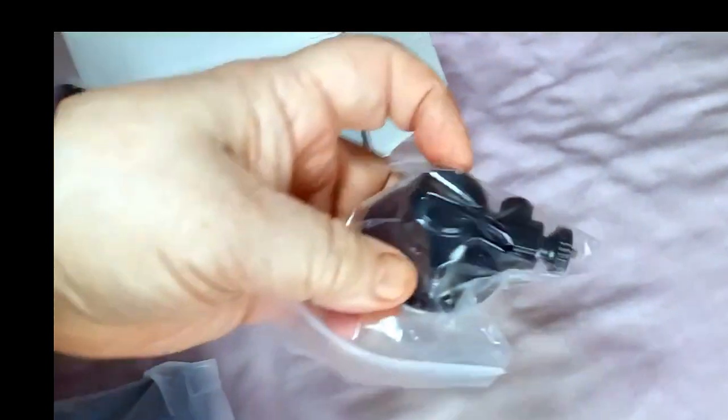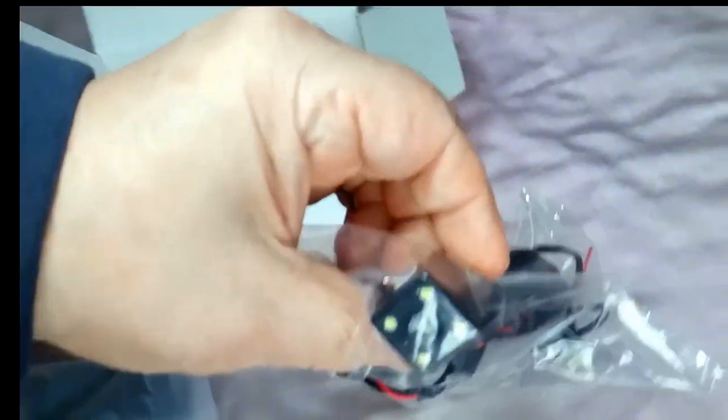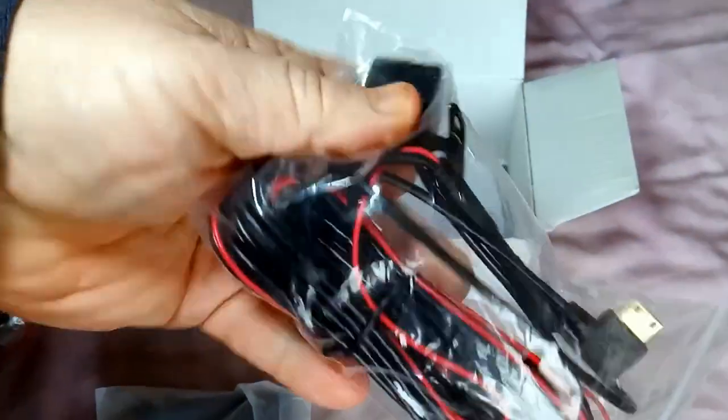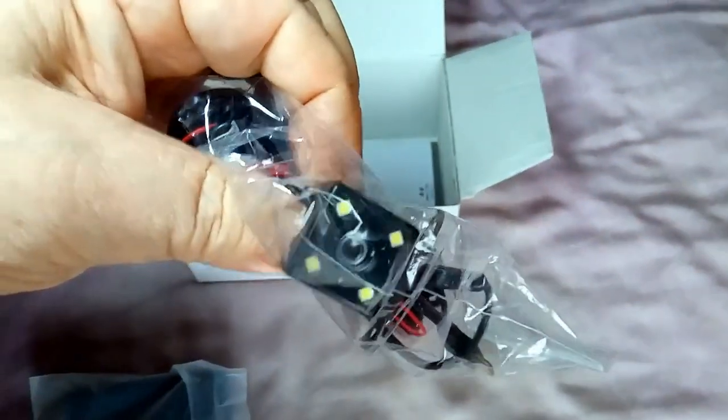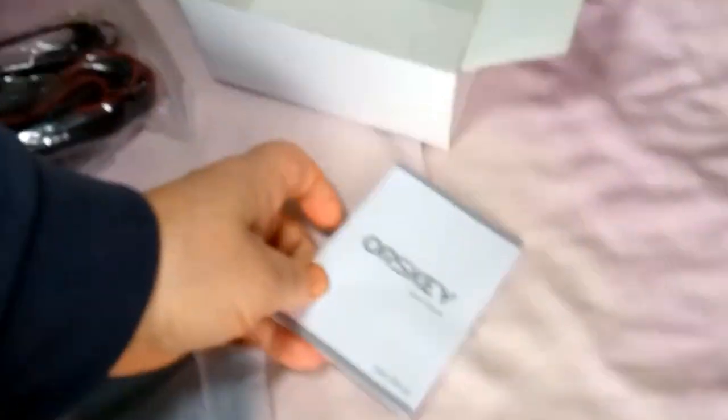And that appears to be a windscreen mount. And that is the rear camera and associated leads. Supposedly you can use this as a reversing camera. There we go. And we've got a velcro key.